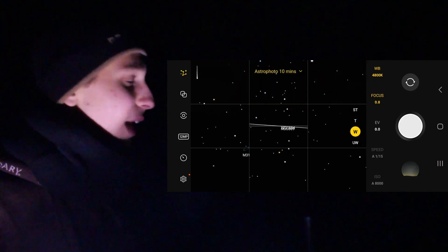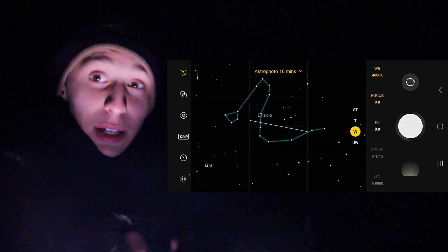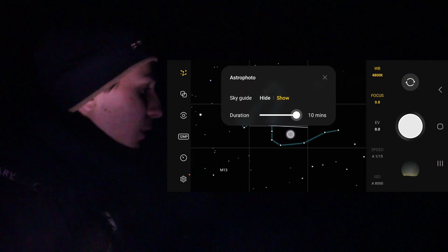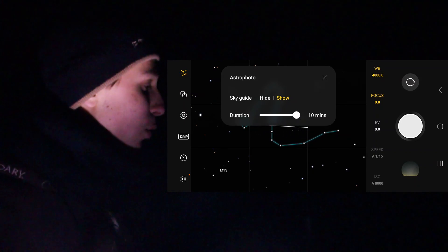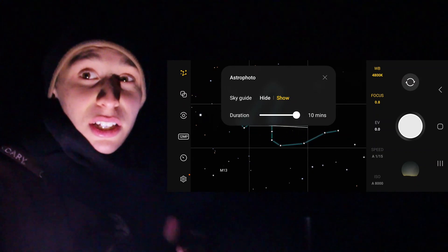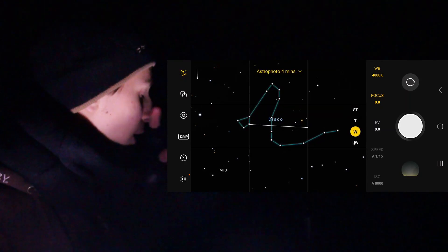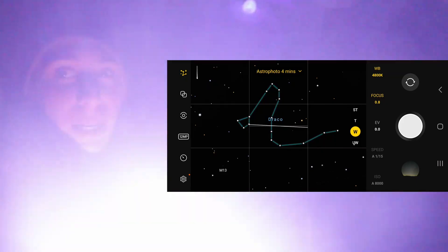You can only do the astro mode with the 12 megapixel lens, which is still pretty good. You can set your duration right here — it's going to take a sequence of exposures and automatically stack them to reduce noise. I'm going to put it on four minutes for this particular shot and then get framed up. It will automatically choose settings for you in astrophotography mode, so just let it do its thing. Then I'm going to use the actual Pro mode — the manual mode — and compare the two.